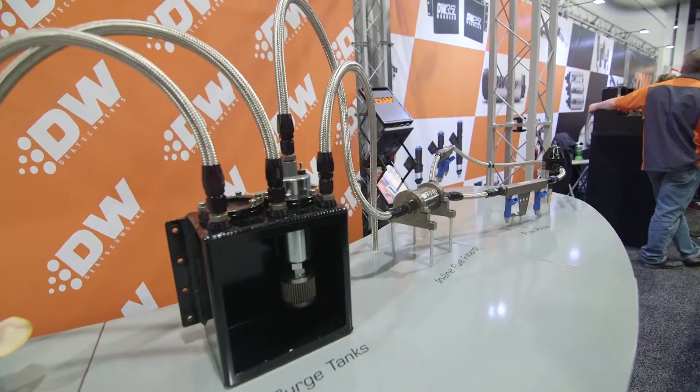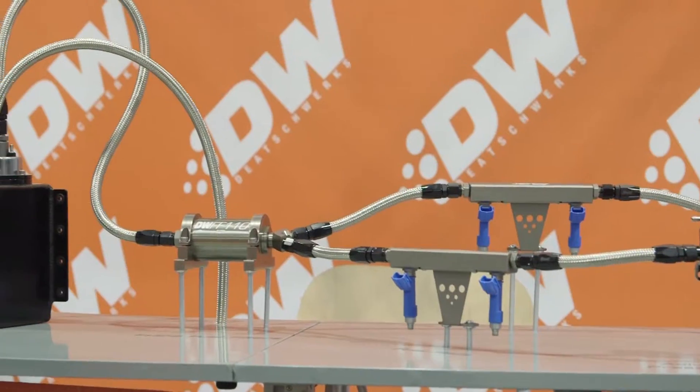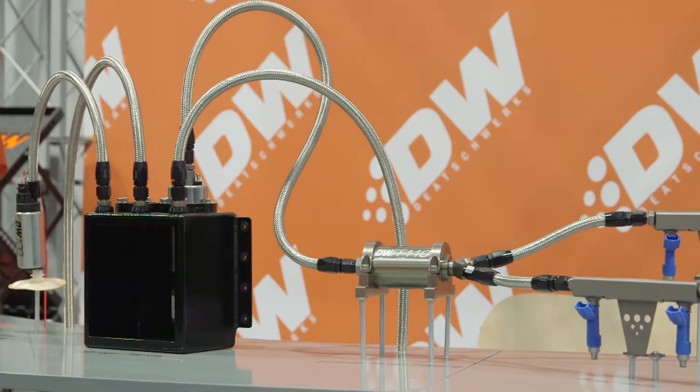one pump, two pumps — and we even have it set up so you can run no pumps and run the pump outside of the tank as well, allowing for constant fuel level to be maintained so that you never have a low fuel level starvation issue.